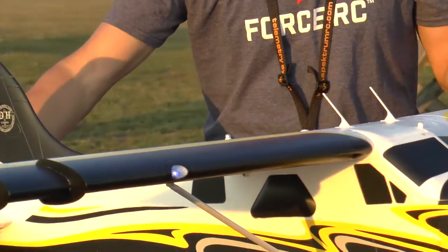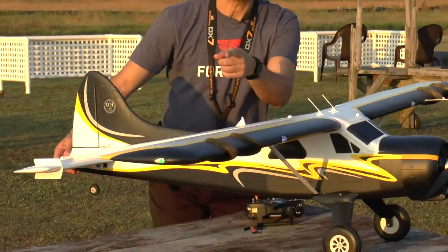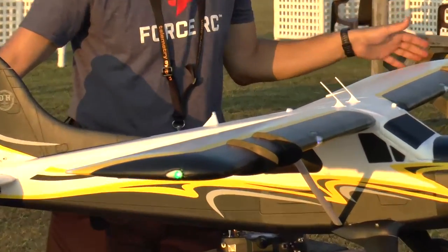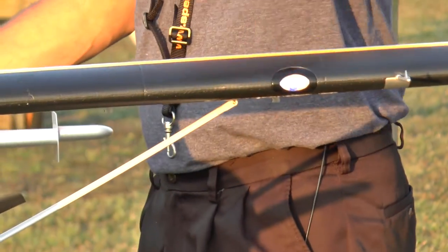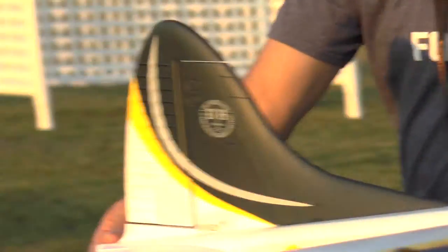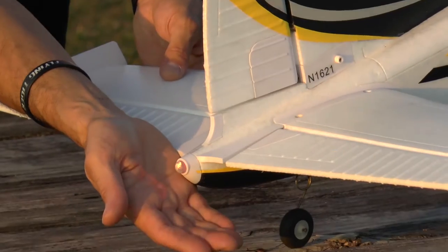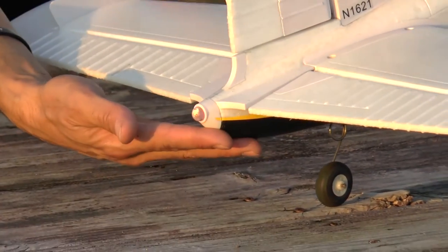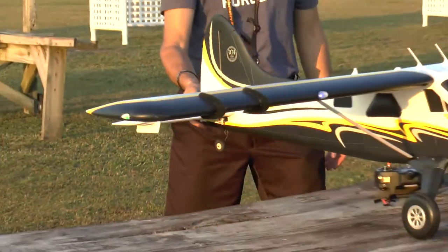Also included with the airplane are a bunch of lights. There's a wingtip light on each wingtip, there are landing lights — one right here and one right there — and then there's a blinking tail light. It's a really nice blinking tail light back there that looks nice in the dusk and complements the model overall.